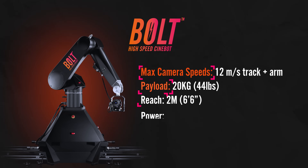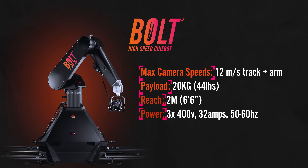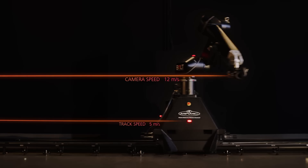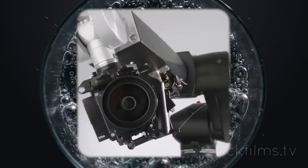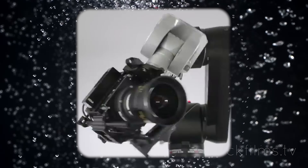The Bolt is the OG high-speed rig and is still the reigning champion of best bang for your buck. If you have a wide variety of clients and shooting needs, you can't go wrong with the Bolt. From commercials, to film, to television, the Bolt brings new perspective and energy to your shots.